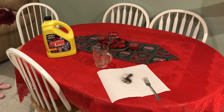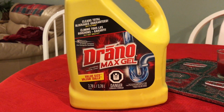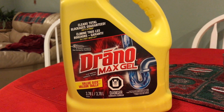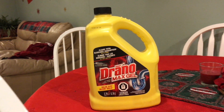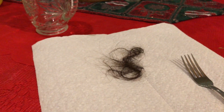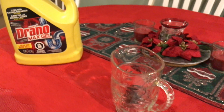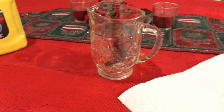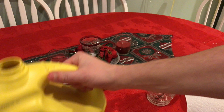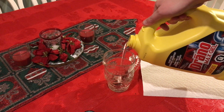We're gonna do a little experiment. We're gonna see if Drano — this is the Max Gel — can dissolve a nice piece of hair. So we're gonna put this hair in a glass jar, put Drano inside, and leave it.